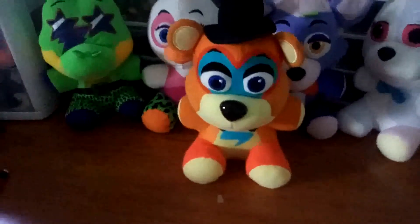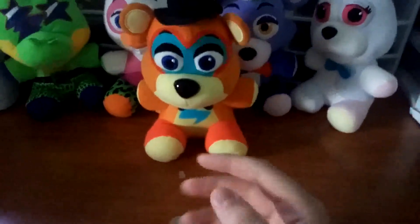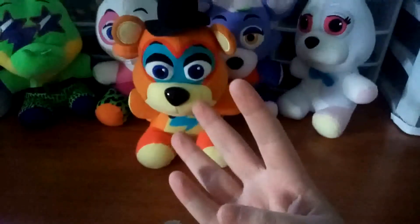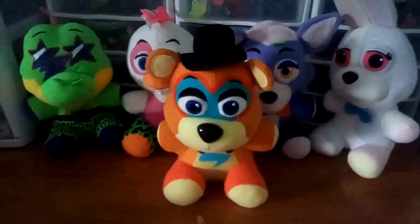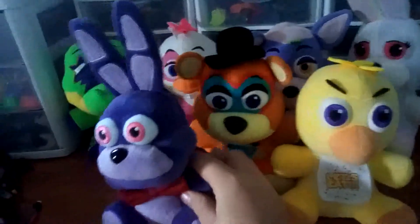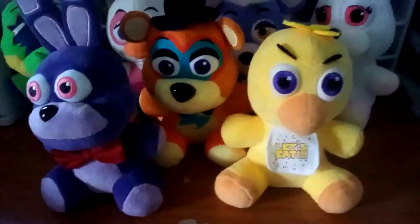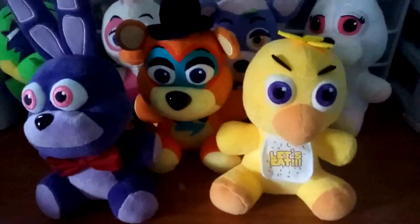Now normally this would be the end of the video, but on Funko's website they're selling a bunch of other characters — an original Freddy, a Helpy, Nightmare Freddy, Rockstar Foxy, and Rockstar Freddy for sure. They're also selling Chica and Bonnie. For those of you who are not original collectors who never got a chance to get them, go to their website — Sly Pie made a video talking about how to get them. So let's go ahead and review these two plushies real quick.